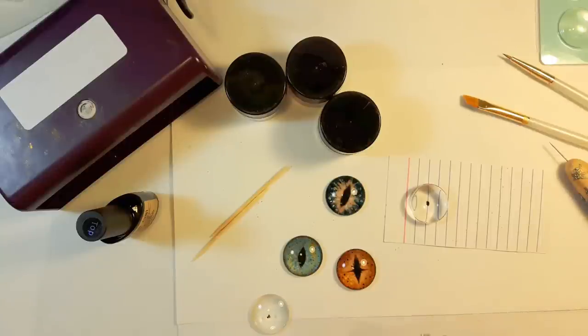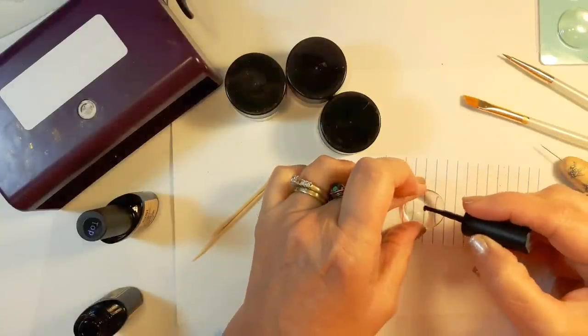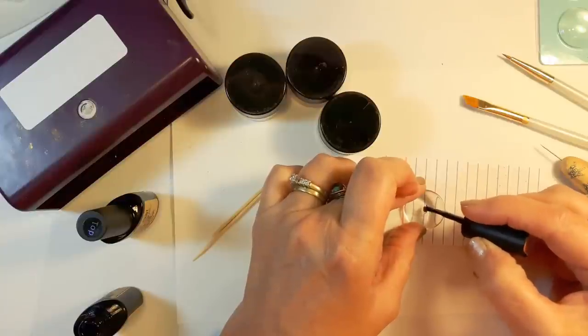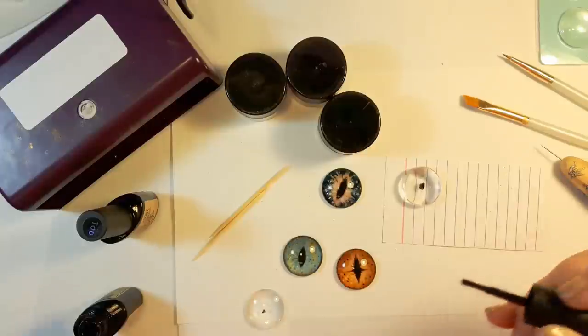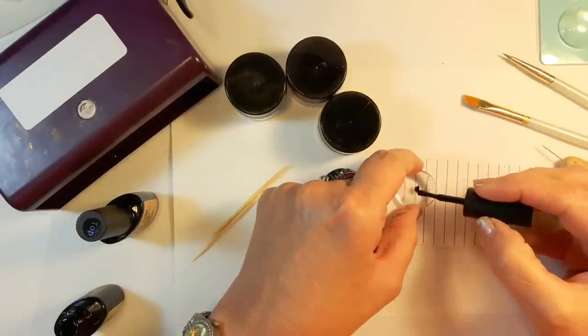I'm going to start by opening up the polish and applying a small amount right where my black dot is. One thing you have to keep in mind when you're doing these on the glass cabochon — everything seems to be magnified somewhat. So it's probably a good idea to make it slightly smaller than you think you want, because it's going to look bigger in the end.